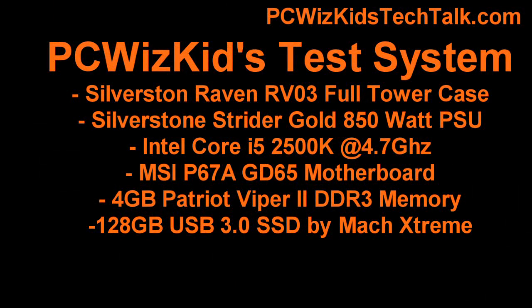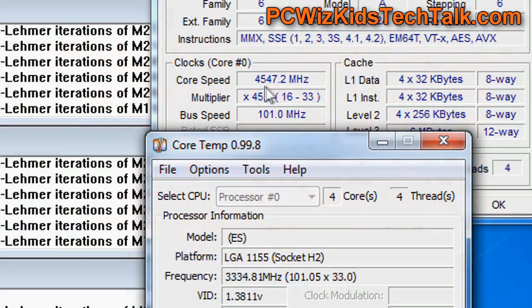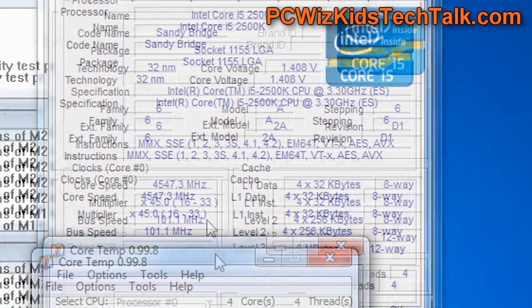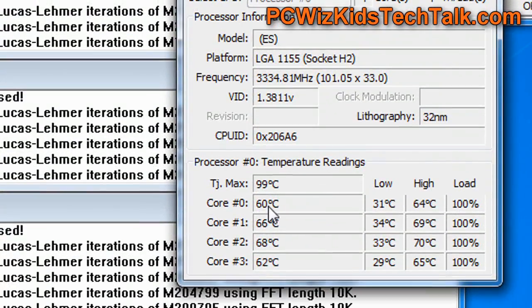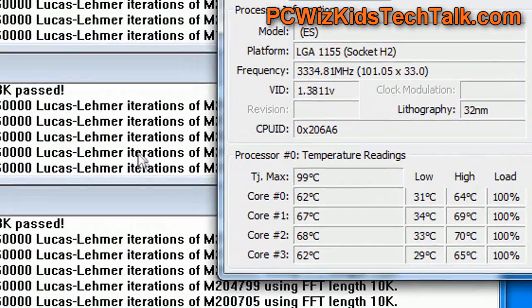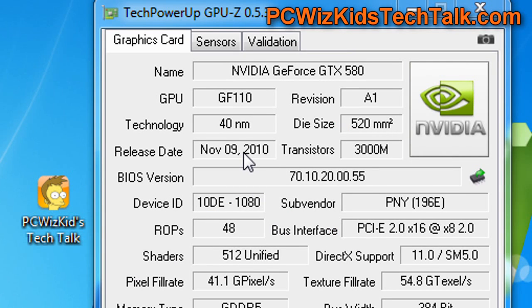Here's my test system. From my last contest, this is basically a list of the parts I have in there. When I had it up and running in Windows 7 at 4.5 to 4.7 gigahertz, I had temperatures actually pretty low. With liquid cooling, it was about five degrees Celsius less than what I had before.